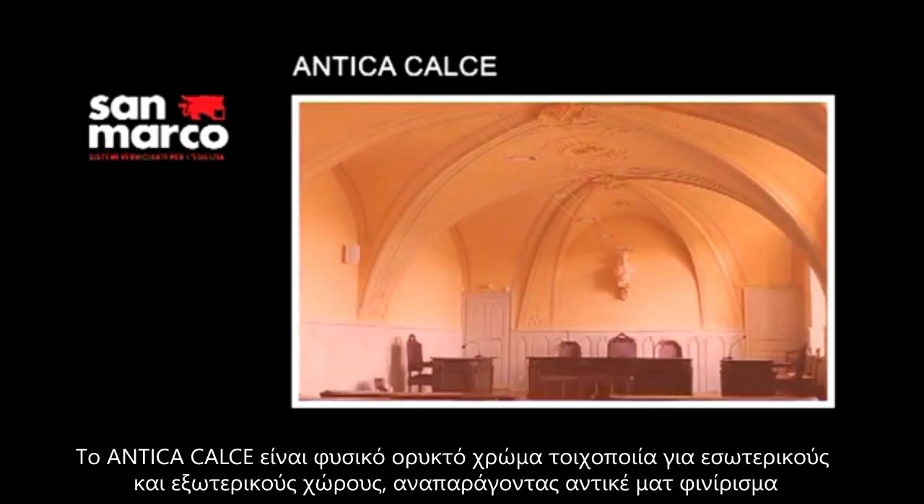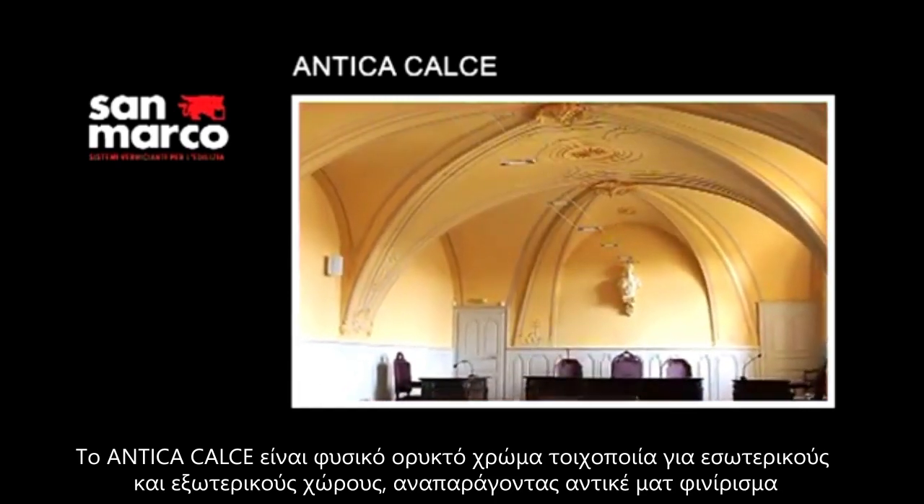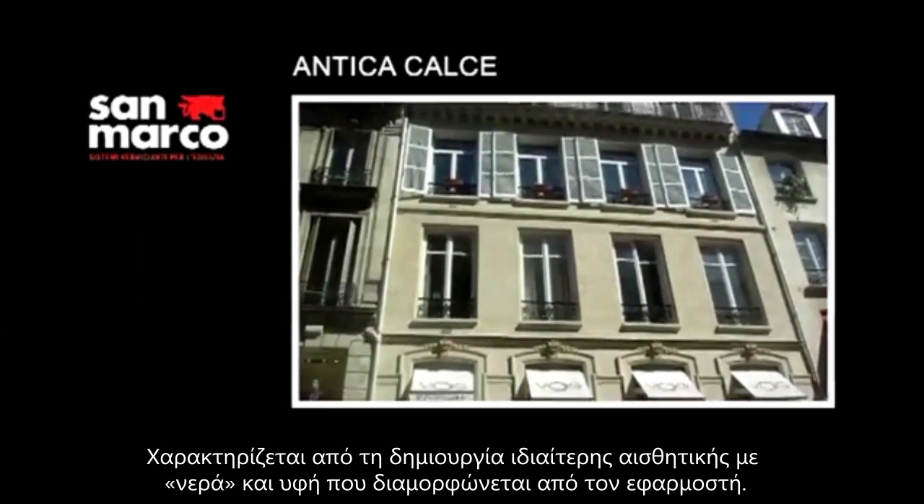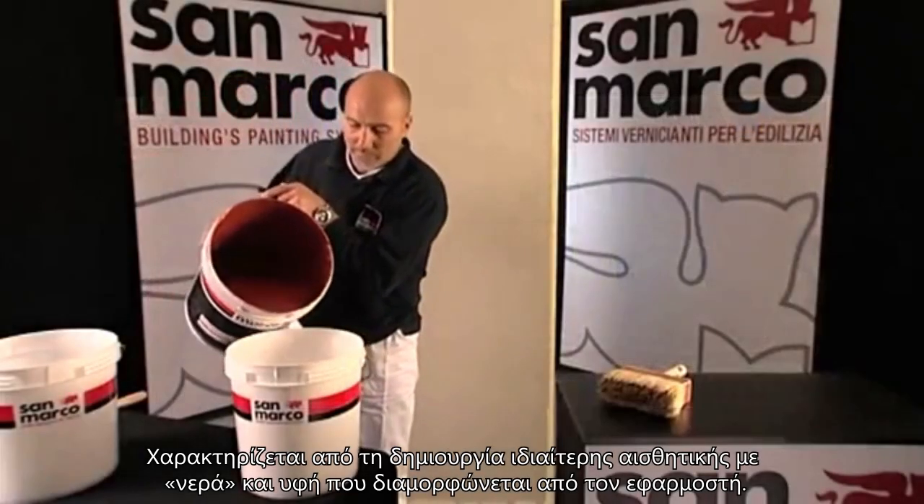Antica Calce is a line-based wall paint for interiors and exteriors for the matte antique finish, characterised by shades and colour effects that depend on the decorator's application skills.